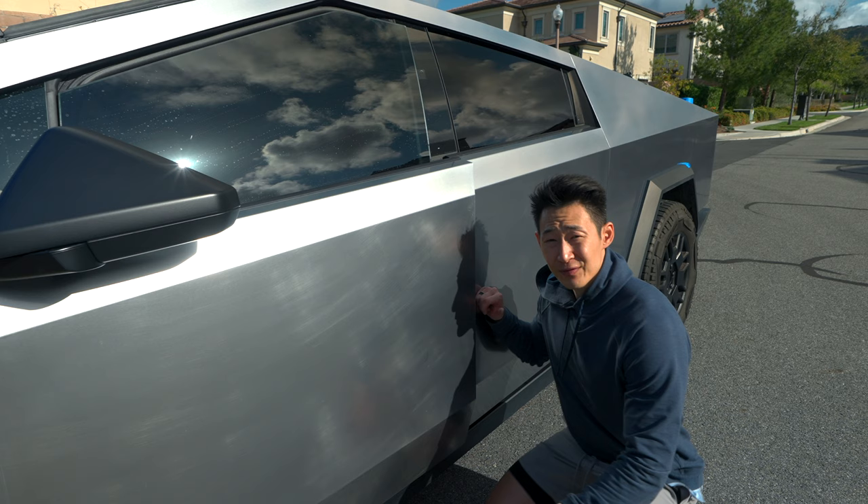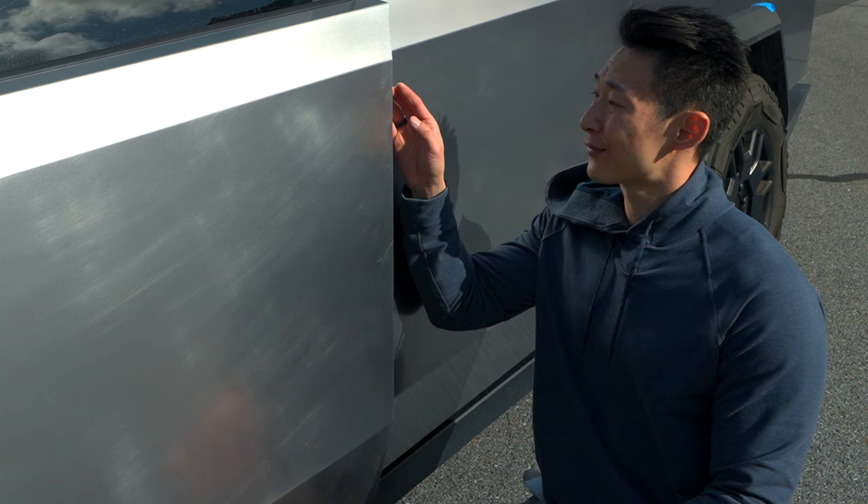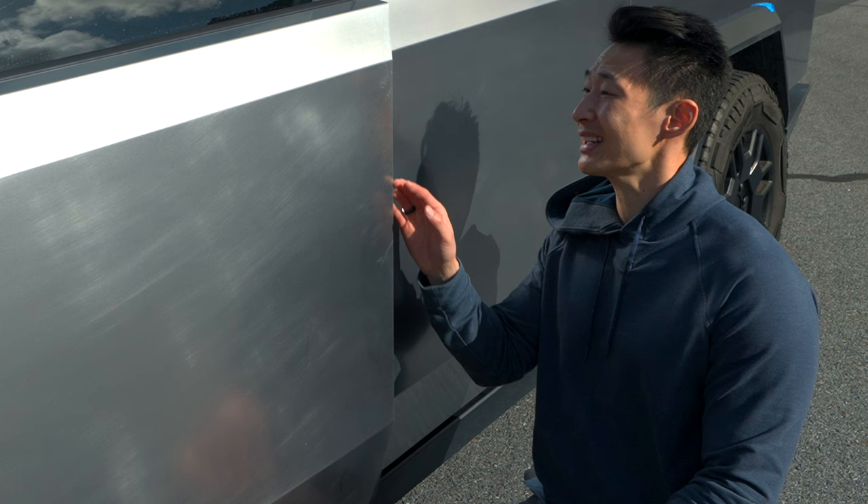First thing he told me is he is constantly cutting himself to the point of bleeding — an actual gash — from the stainless steel panels. So be very careful when you are washing or working with it. I might get a sanding bar just to sand down the edges a little bit, because there are some sharp edges.